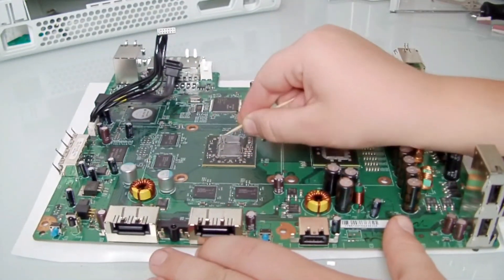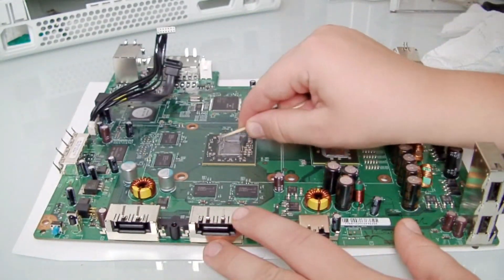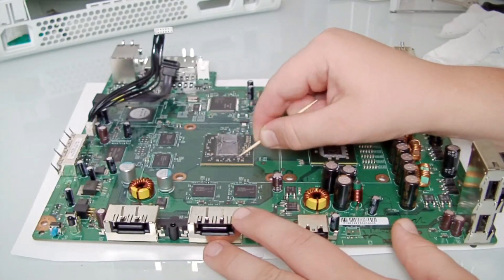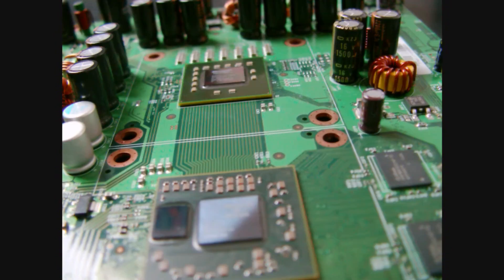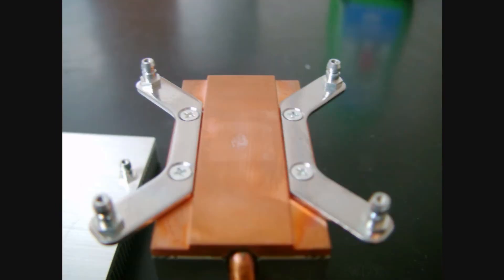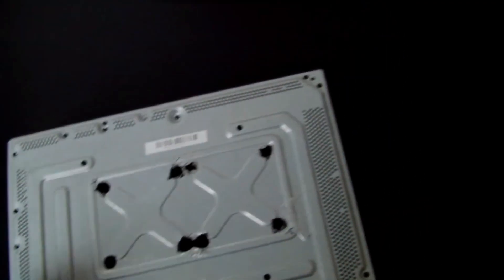If in the future you ever want to replace the GPU — like desoldering it and putting new leaded solder balls on it — the chemicals will give it a hard time and it might bubble up. I've cleaned all this stuff off and cleaned the heat sinks using some Orange Power. It sounds rubbish but it's pretty good.